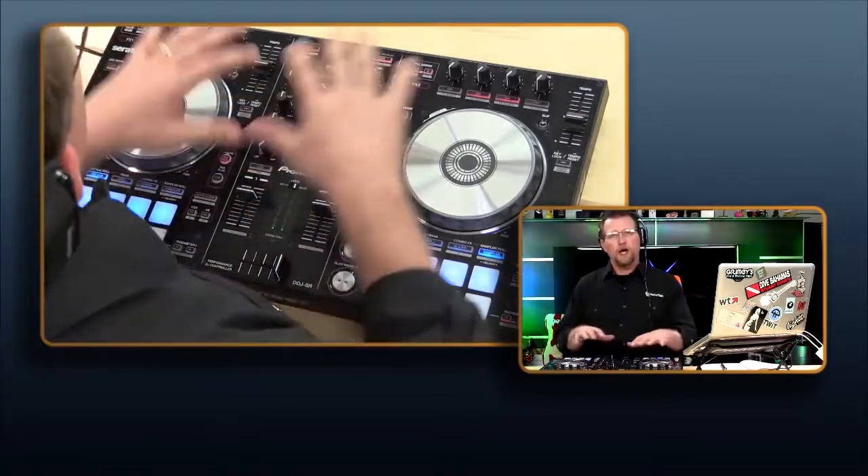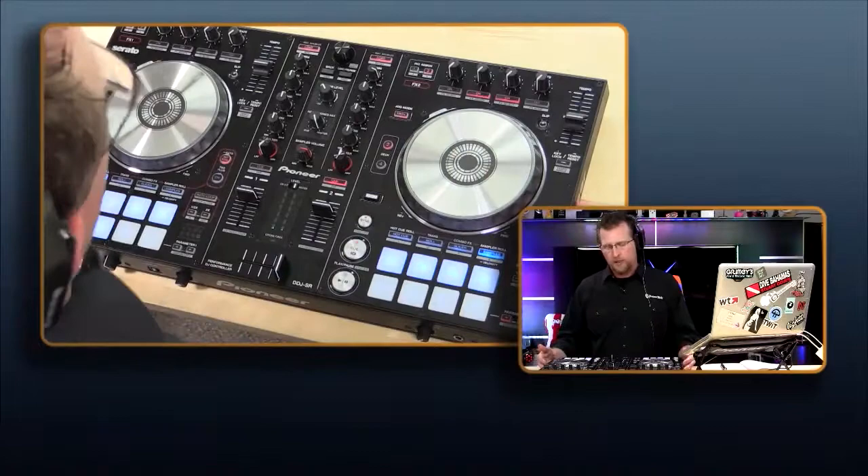I haven't even scratched the surface of the functionality and power in the Pioneer DDJ-SR. It's available from Amazon.com and any of your music retailers, starting at under $600. As I mentioned, I am not a DJ and didn't have plans of being one. But after playing around with the DDJ-SR, I talked to my friend DJ Relapse, who offered to give me half an hour at Club Marquis in San Antonio. Let's take a look at my first outing trying to own the room.